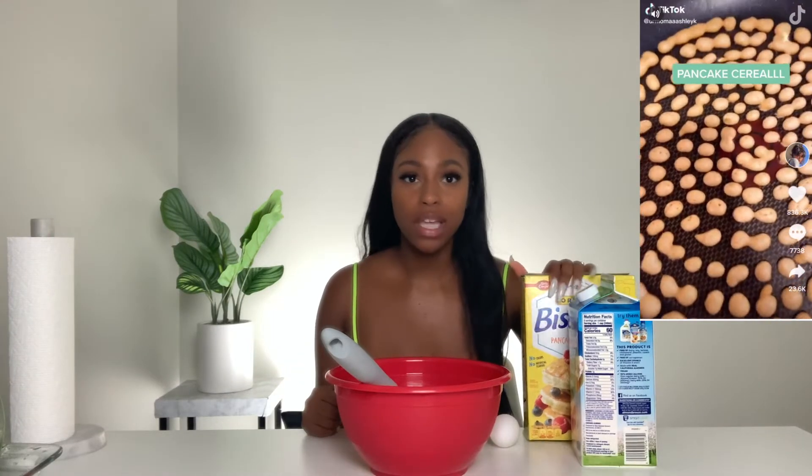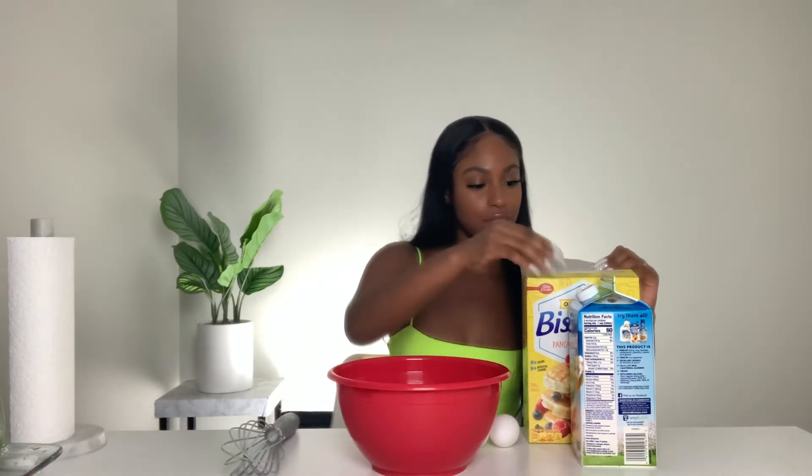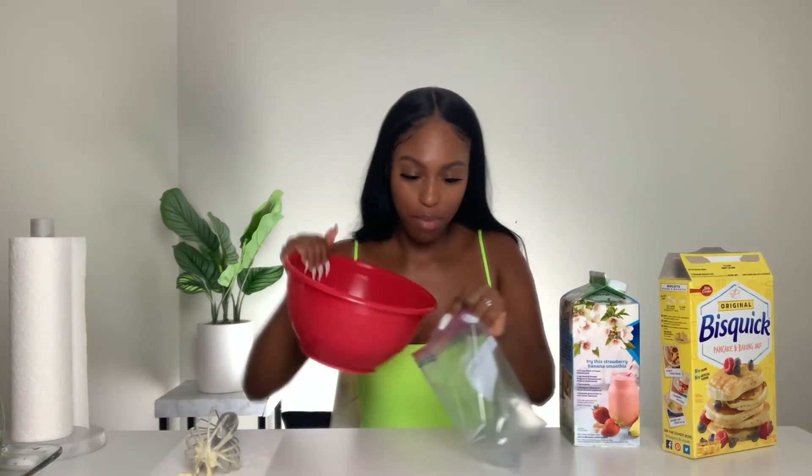My next hack is the pancake cereal hack. You take your pancake mix, put it into a piping bag or zip-lock bag, squeeze out tiny little pancakes, then put them in a bowl, pour syrup all over it, and eat it like cereal. I think this one is going to work — it seems pretty basic. Let's start making the pancake mix and get this in the bag.